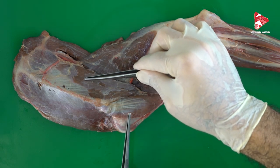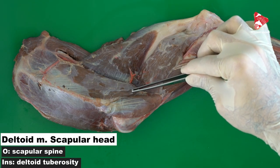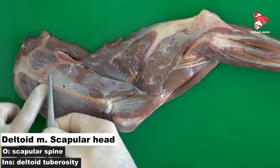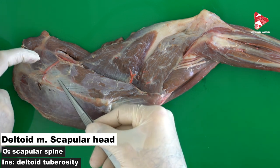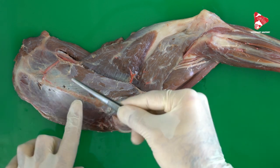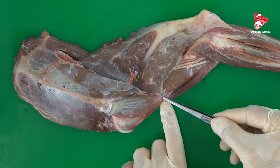The deltoid muscle has two portions in the dog. The first one is the scapular part of the deltoid muscle. If you look exactly, you will see that this scapular part of the deltoid muscle starts from the spine of the scapula. Here we can see the tendon or the aponeurosis of this part, which covers the underlying infraspinatus muscle. The scapular part of the deltoid muscle inserts finally to the deltoid tuberosity on the lateral side of the humerus.